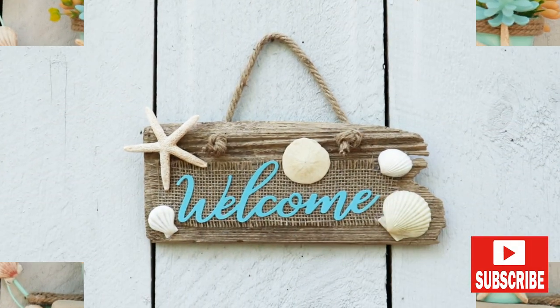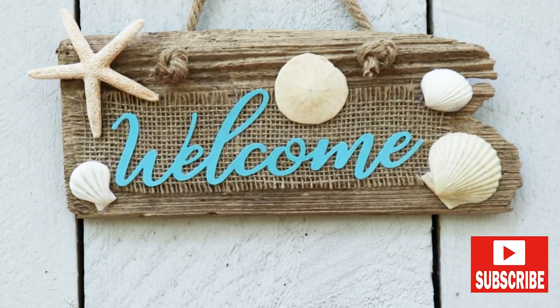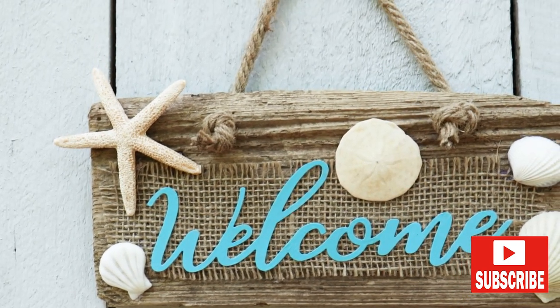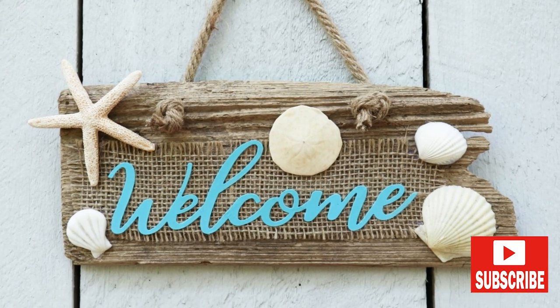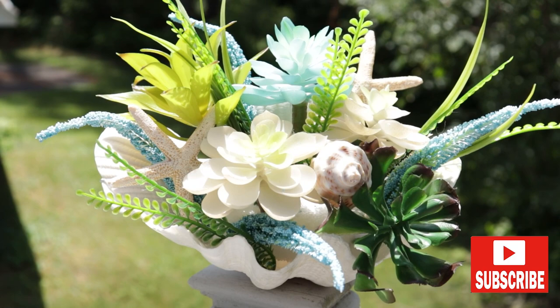Thanks so much for stopping by and hanging out with me — I hope you enjoyed these coastal makeovers! If you're new and you haven't yet subscribed and you're thinking you'd like to come back, don't forget to click that little red subscribe button below. I'll see you soon, bye everybody!